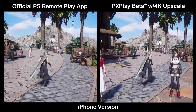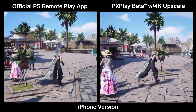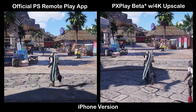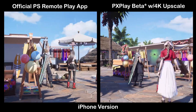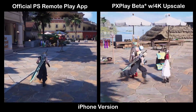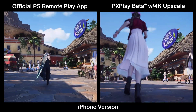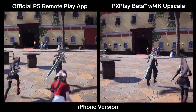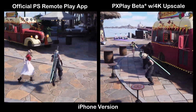Once again, we have the official PlayStation Remote Play app on the left-hand side and the PX Play Beta on the right-hand side. On the iPhone, I don't see as big a difference between the two. But you're talking about a very small screen — I think it's a 6.9-inch screen on the iPhone 16 Pro Max — and you're getting an even smaller picture with the 16x9 window. So it's kind of expected that you wouldn't see as big a difference, but it is still noticeable and definitely worth utilizing the PX Play app with upscaling.